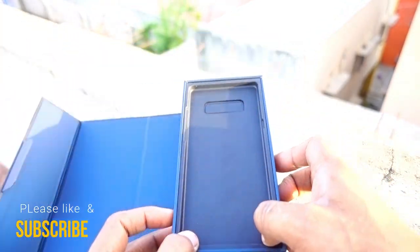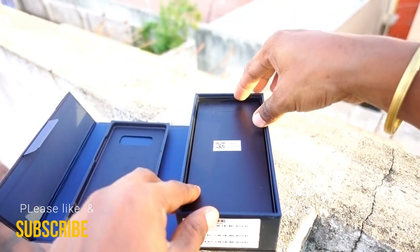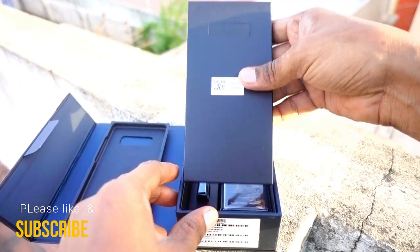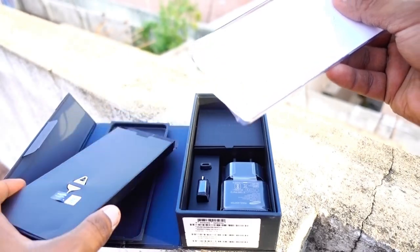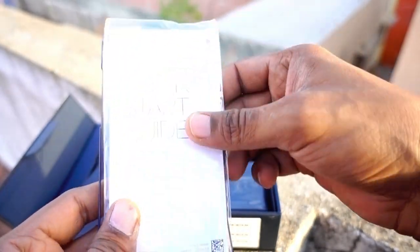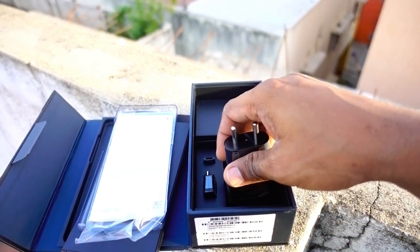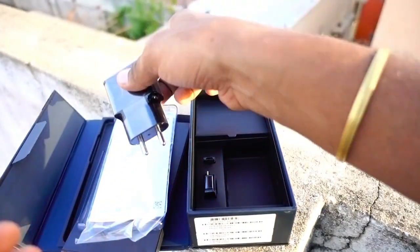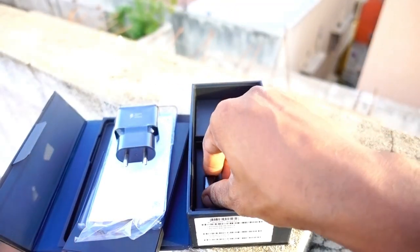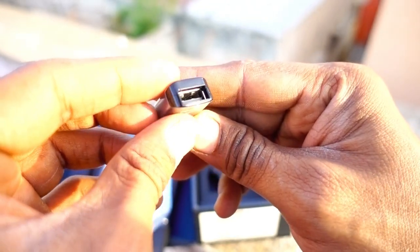Now let's go into the box and find out what extra accessories you get. First you get the paperwork. The box also contains a back cover for the phone — a good thing, as this is the first time a Samsung flagship comes with a back cover; you don't get it with the Galaxy S8 or S9. Next is the fast charger in black color — previously it was white, which is a good change. There's also an OTG adapter, Type-C to USB.